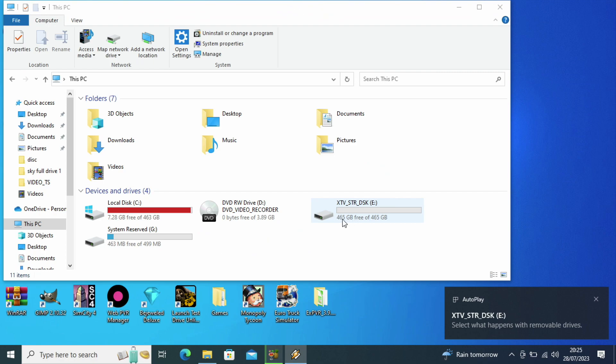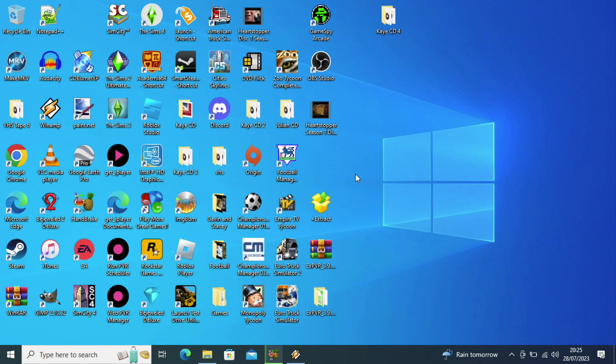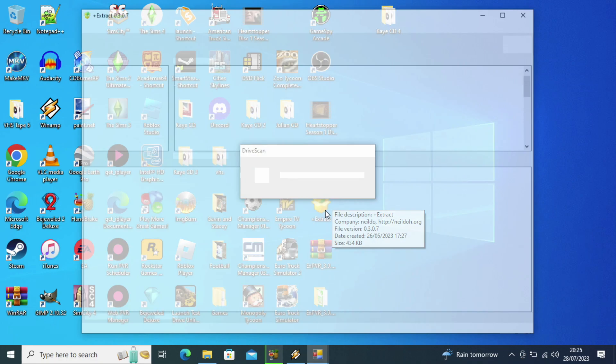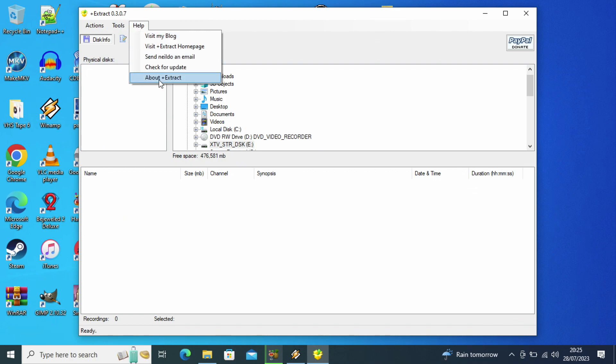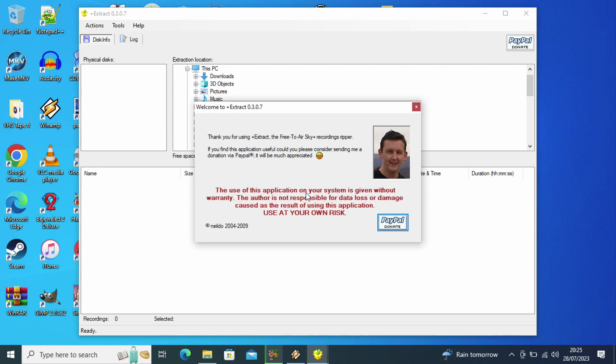I've just connected a hard drive - you can tell it's formatted with an XTR name. I'm just opening Plus Extract, which is one of two or three pieces of software I'm going to be showcasing for you all. This one is free, but it is quite outdated from 2009. As you can see, it doesn't exactly work because I did rebuild the firmware or the version. So even though it is a proper drive, it doesn't work. It's free, for personal use only, but from 2009.